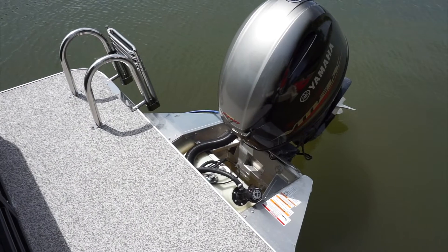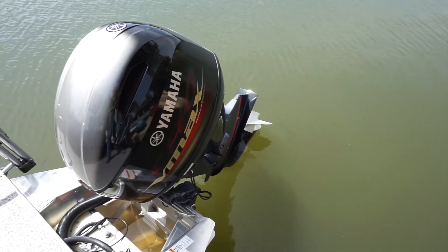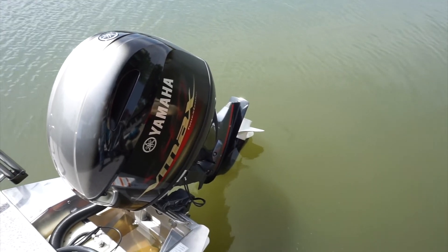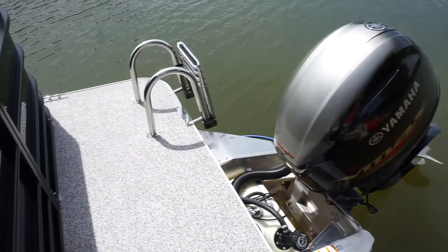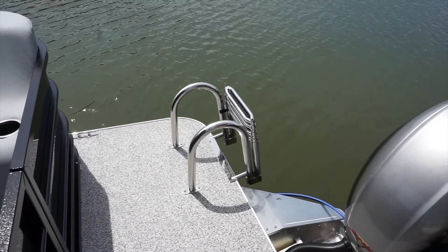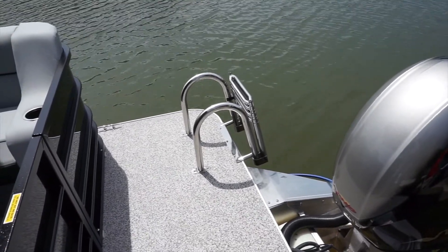On the back of the boat — first and foremost — is the prop. When you arrive, we're going to ask you to send us a picture of the prop before you get started, and part of the checkout procedure is sending us a picture of the prop when you finish, so make sure you keep the prop in good condition. The stainless steel ladder needs to be up at all times unless you're anchored and using it to get in and out of the boat. Do not drive the boat with the ladder down — it burns fuel and will eventually rip the ladder off.